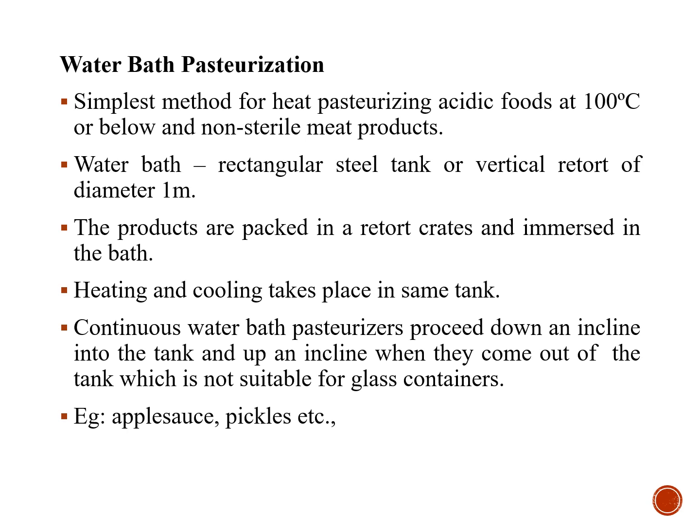Water bath pasteurization is the simplest method for heating or pasteurizing acidic foods at 100 degrees Celsius or below, and it is also used for meat products. The water bath is a container or rectangular steam tank of approximately 1 meter diameter. Products packed in crates are immersed in the water bath where heating and cooling take place. Continuous water bath pasteurization uses an incline into and out of the tank, which is not suitable for glass containers. Products suitable for water bath pasteurization include apple sauce and pickles.